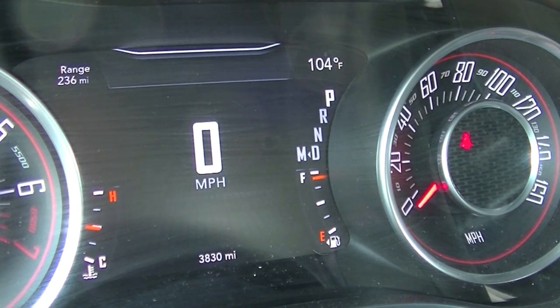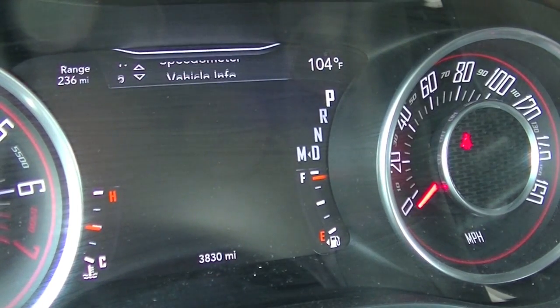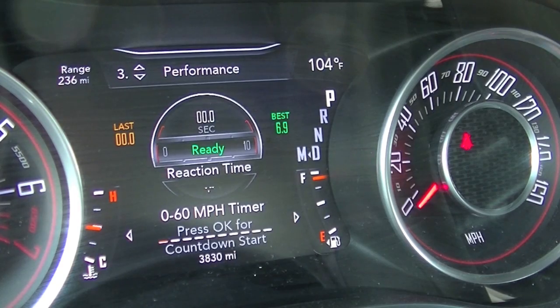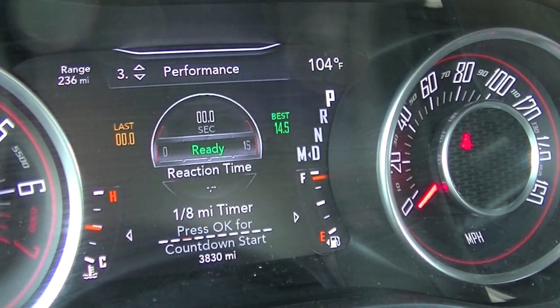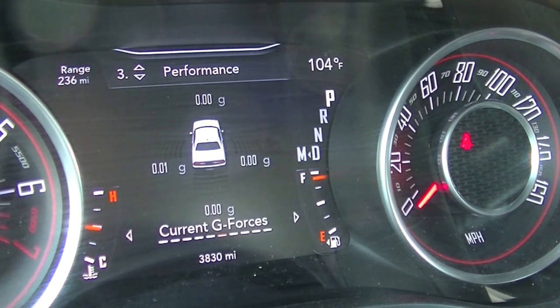Now you'll notice on your EVIC speedometer cluster, if you scroll down to option number three, that'll give you all of the performance pages available right there in your center cluster. As you scroll to the right, you can now utilize all those features right in front of you.